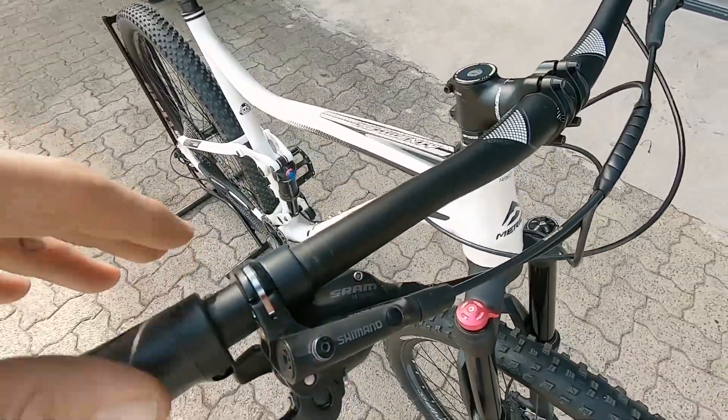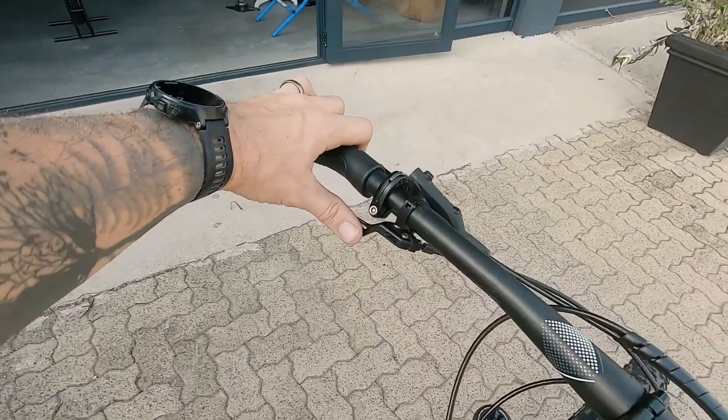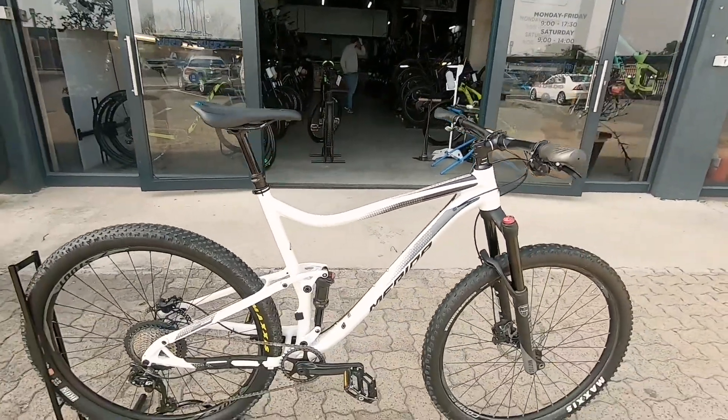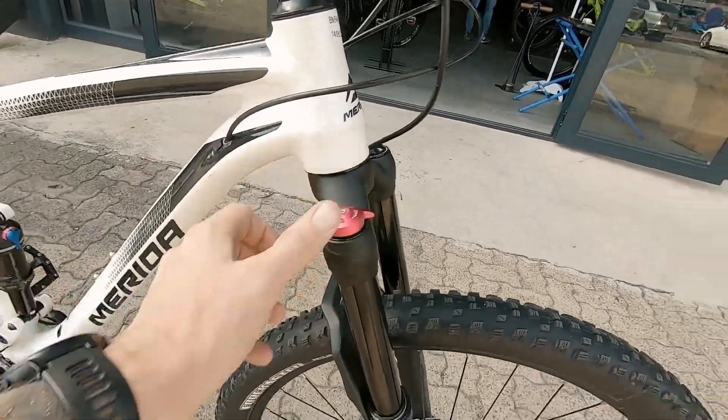Featuring a nice set of proprietary Shimano stoppers. An 11-speed shifter hidden neatly under there. And what comes nicely with this Merida is a Merida dropper post — that's going to come into its own on the trails. And you've also got a progressive lockout on that fork.